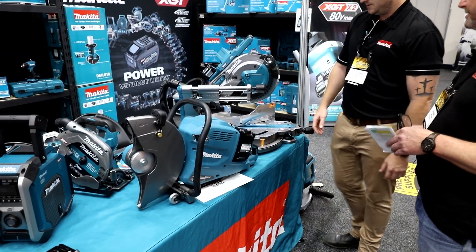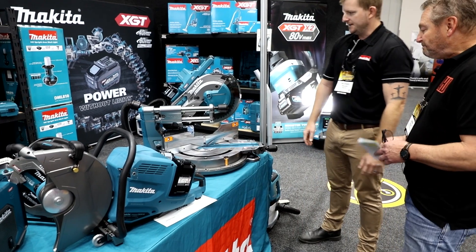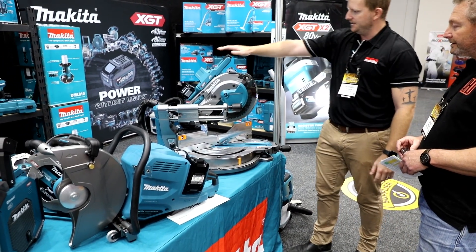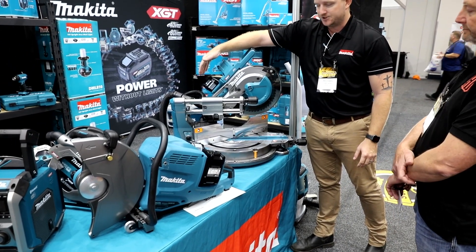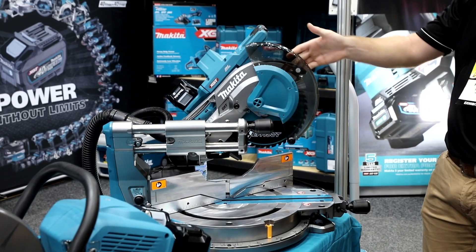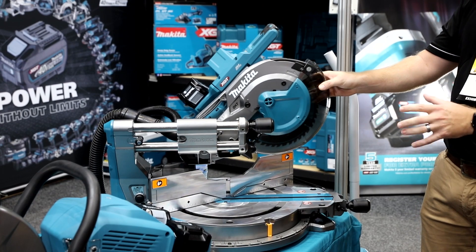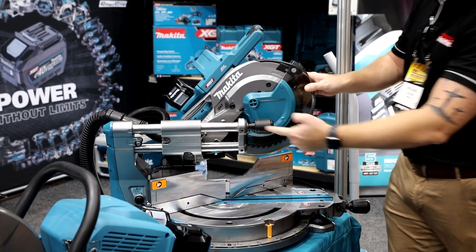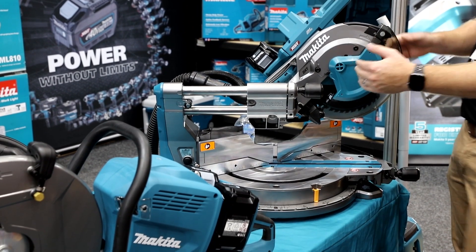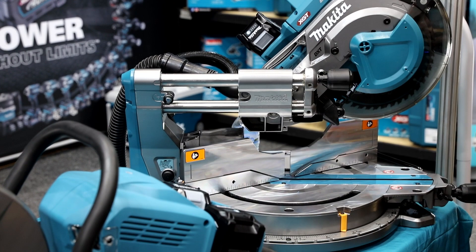Let's move on to the saw and talk about those key features. So this is our 10 inch slide compound, once again running off our 40 volt battery. It's a single battery operation on this one. We do a 10 inch, which is the model here, and a 12 inch model as well. The real beauty of this saw is the forward rail design system, which means you can push the unit hard up against the surface and the rails don't go back like other models.